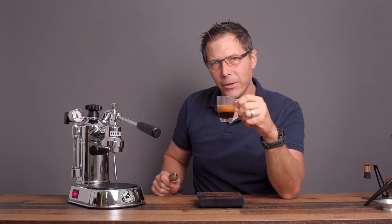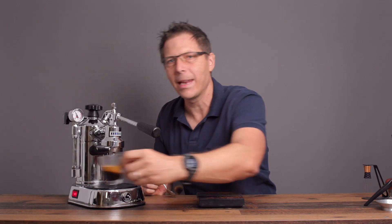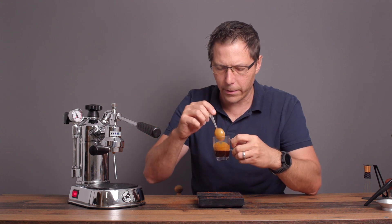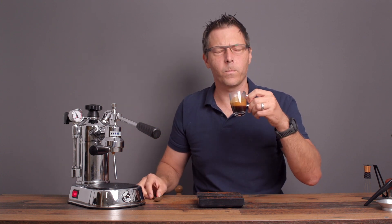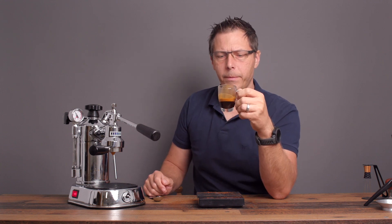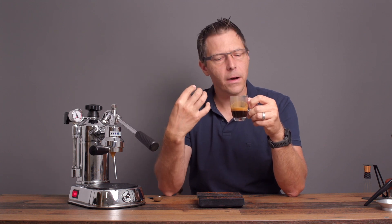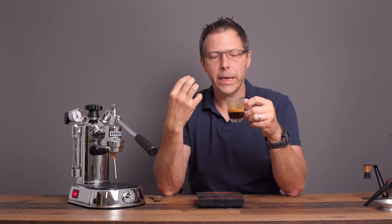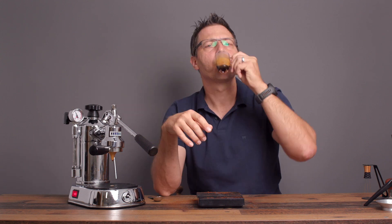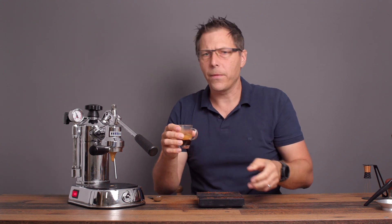I did open up the grind just one notch on that one because the first one seemed to be a little long. But yeah, that is an incredible looking shot. Velvet. The balance is back on this one. The taste is thick on the tongue, it's velvety. There's really no astringency to talk about at all. Bittersweet chocolate is coming out — maybe some almond flavor in there. Beautiful shot.